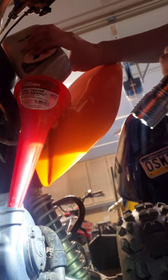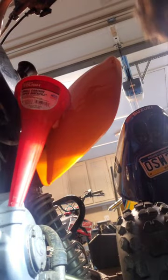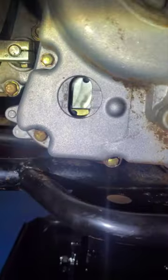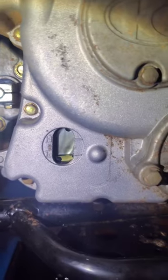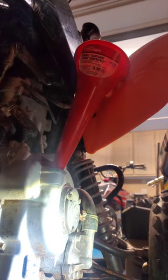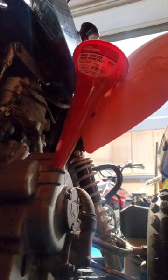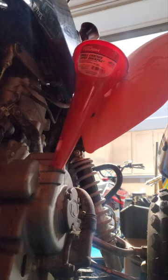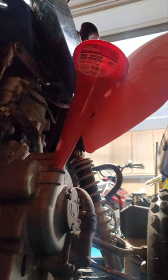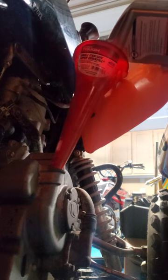All right, that's one quart in — about done right there. Here's the fill line: it is just at the very bottom, so one quart is not sufficient. We're aiming for about one and a half quarts, or honestly just whatever your fill line goes to. Right now we're just below the minimum line, so we definitely need a little more — especially with Chinese quads. Practice good maintenance.